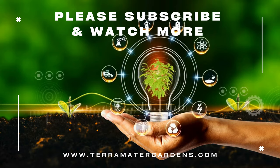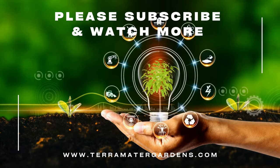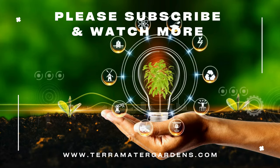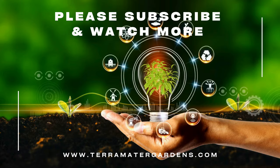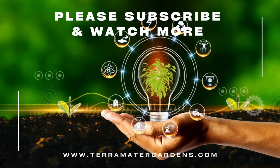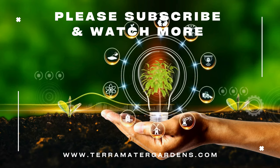In addition to its culinary uses, marjoram golden is valued for its medicinal properties and is believed to have soothing effects on digestion and respiratory health. Thank you for joining us on this exploration of marjoram golden. Be sure to subscribe for more gardening tips and plant profiles. Happy gardening!